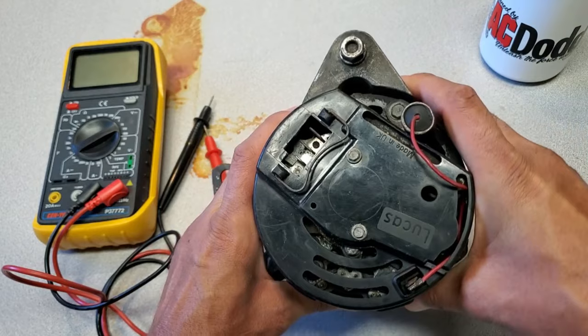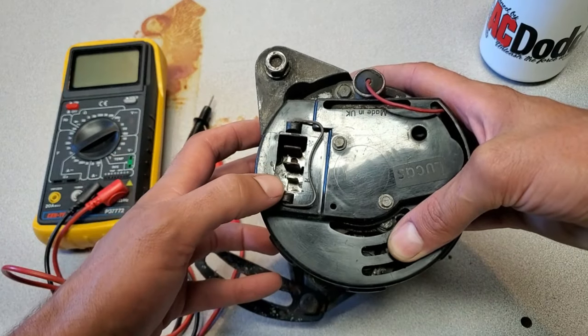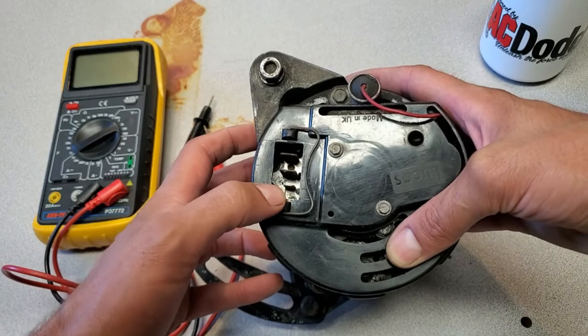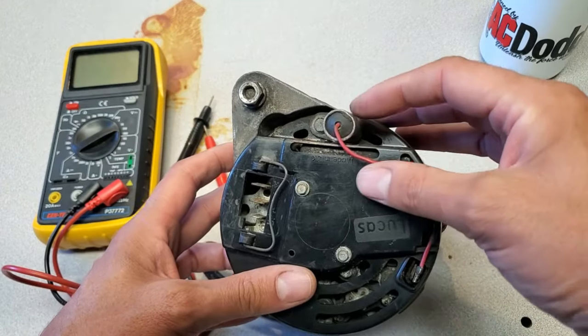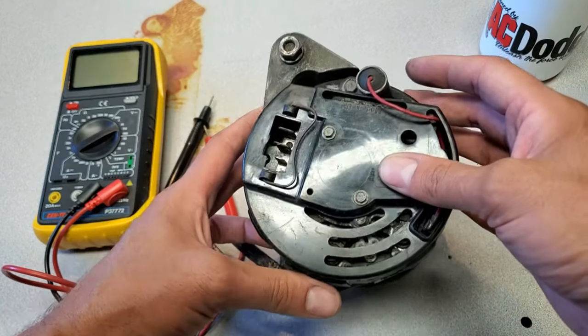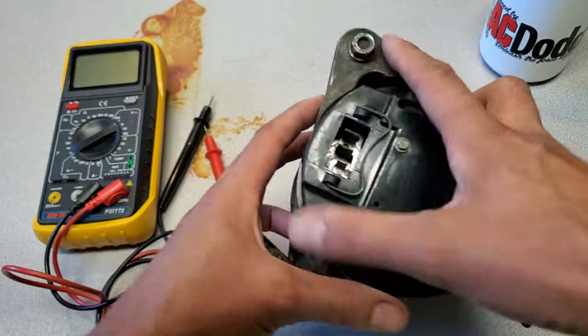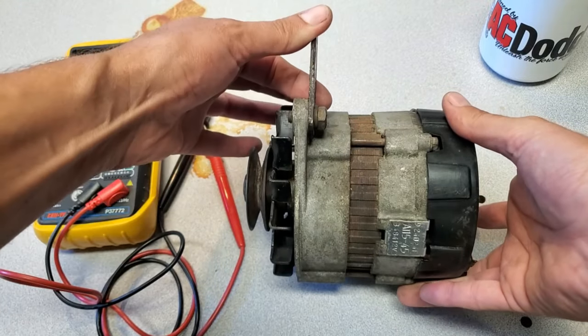I'm showing you the backside here. This is where it's got the two wide spades and the smaller warning lamp spade connector. This here is a noise suppression capacitor — some of them have them, some don't. Follow along while I take it apart and test all the parts out and see what happened to this thing.